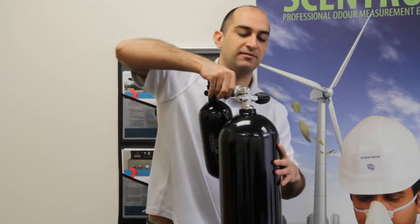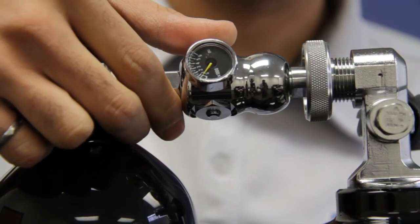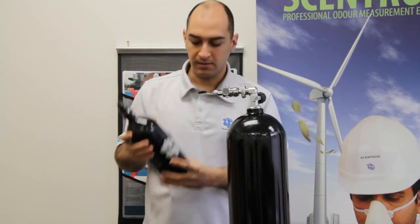You close it up, then push this button in the middle which vents the air out, and take out your tank. It's that simple.